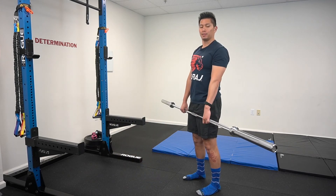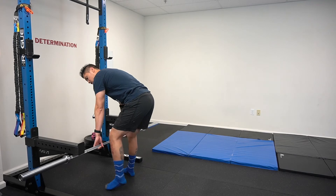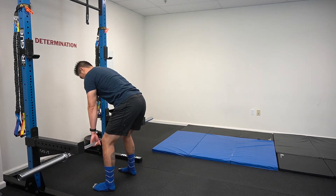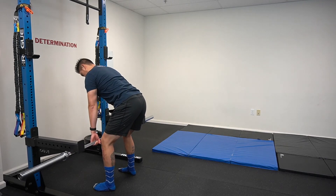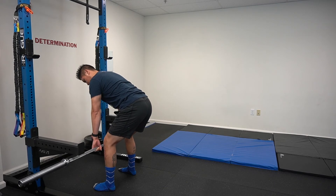Once you've gotten used to the PVC pipe, take a barbell and perform that same motion now with just a little bit more load. Set up in the same way, breathe and pull. Create that isometric tension and hold for that 30-second duration, then slowly relax back down.